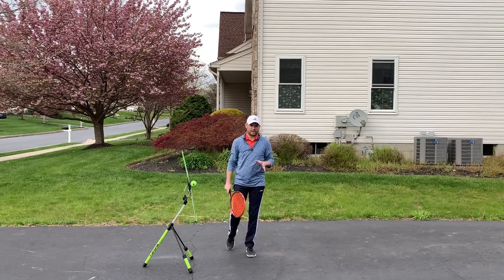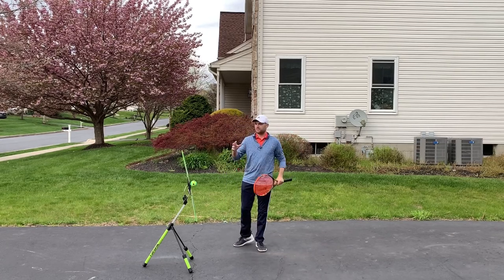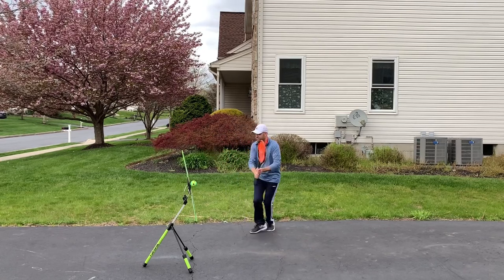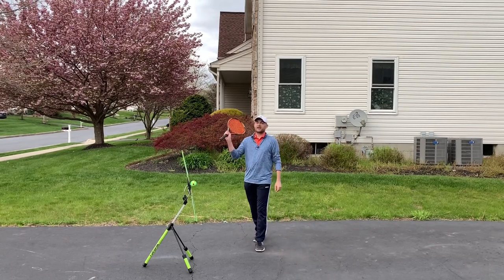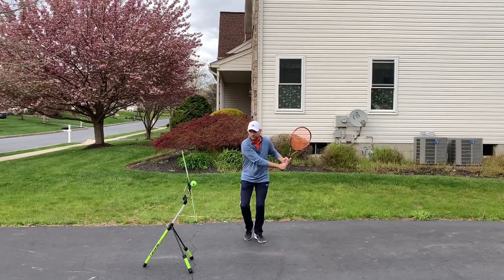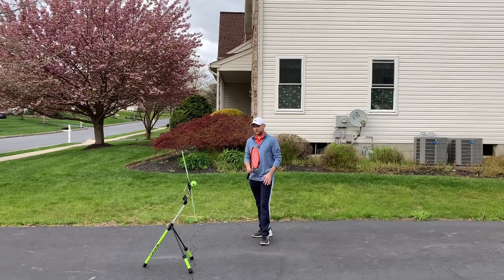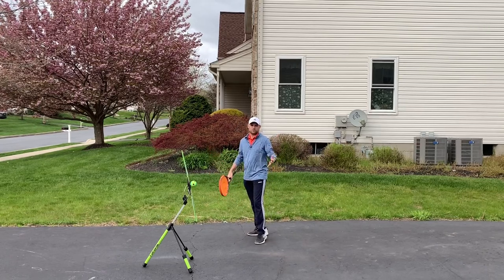If you have to run far to get to the ball, I don't want you locked in checkpoint two while running. That'll be one out of every ten shots where you've got to sprint. Most balls that come to you will be within about four steps, so you can take those four steps with your racket all the way back. If you get pushed back to the fence and then your opponent hits a drop shot, you won't run with the racket fully back — but this is 90% of the time. If you must sprint, you can pump your arms and then set and hit.